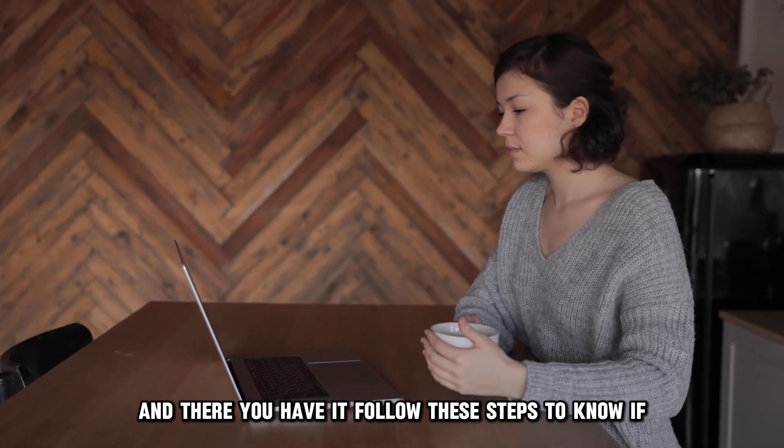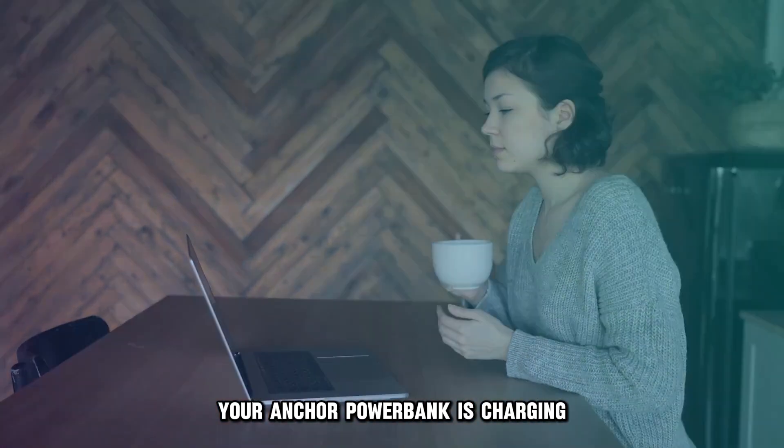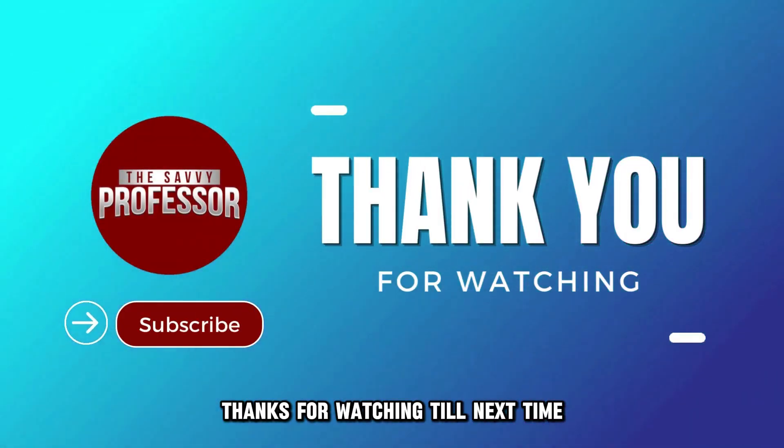Follow these steps to know if your Anker power bank is charging. Thanks for watching. Till next time.